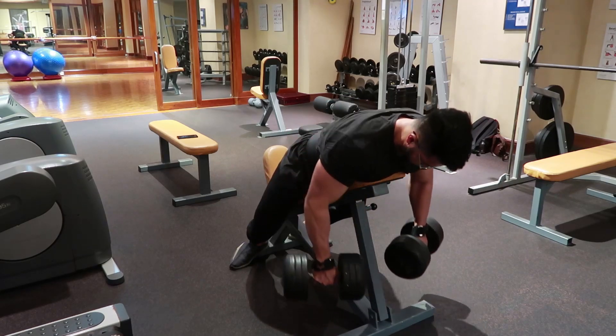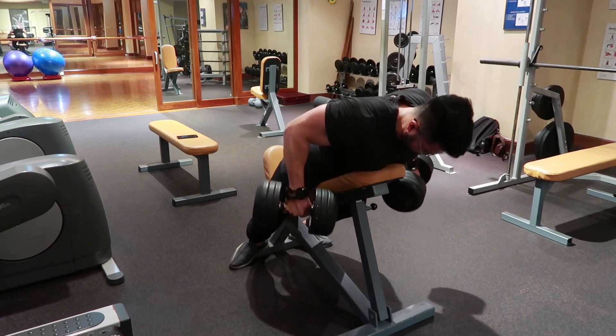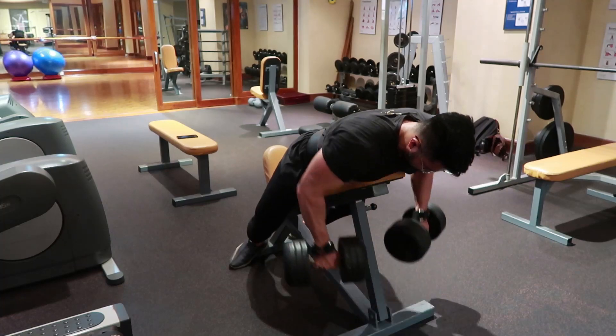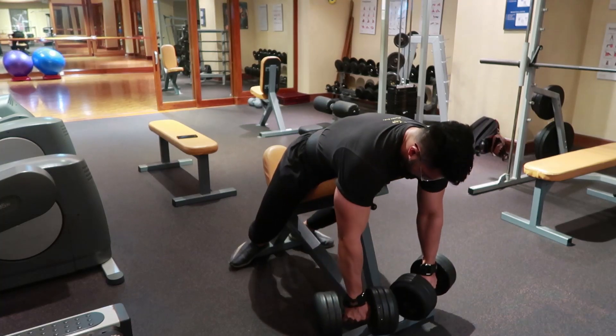Kita memang mau mencari V-Taper, tapi jangan lupa tetap memberikan stimulus yang rata pada punggung. Sehingga tetap melakukan chest supported row di akhir.